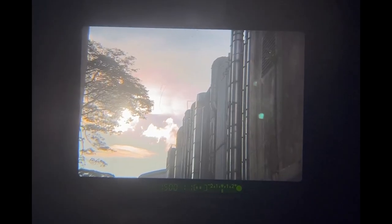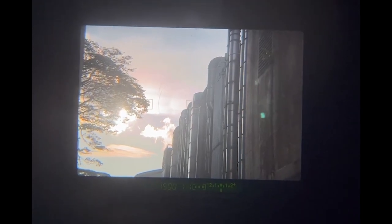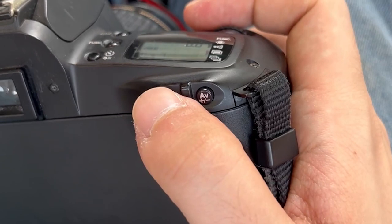If you would like to perform this action, simply compose your shot such that the circle is covering whichever area you would like to partially meter for, then press the asterisk key located at the back of the camera. The camera will now memorise this particular metered reading, and you can then recompose and capture your image.